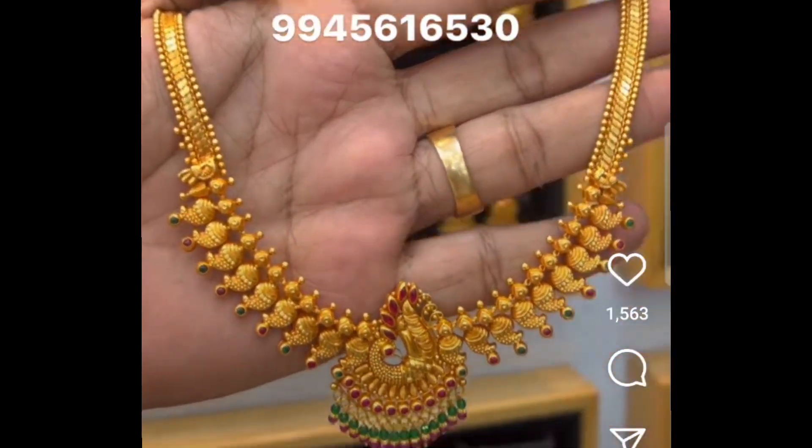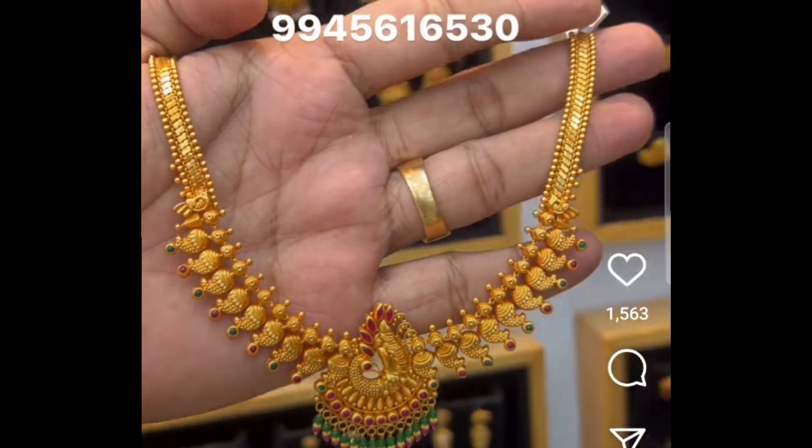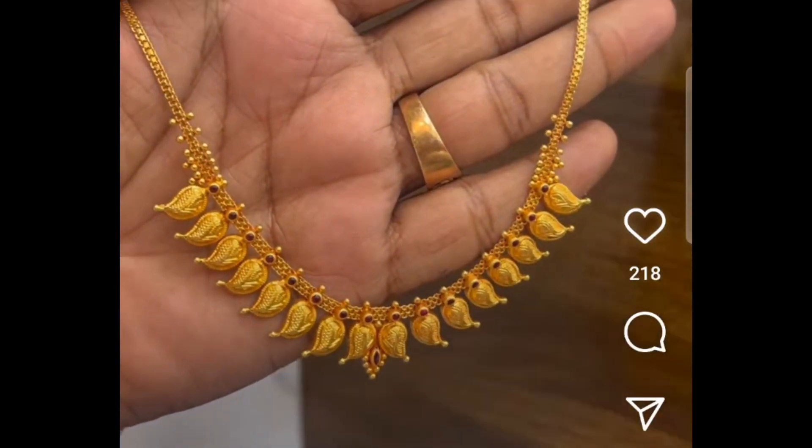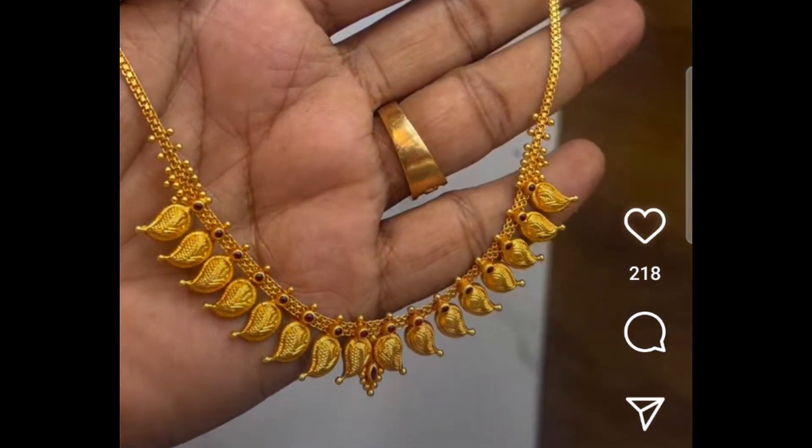I will show you a pair of earrings. I will show you a beautiful necklace. I will show you a pair of earrings with 19 grams. Finally, I will show you the necklace design — this is 7 grams.